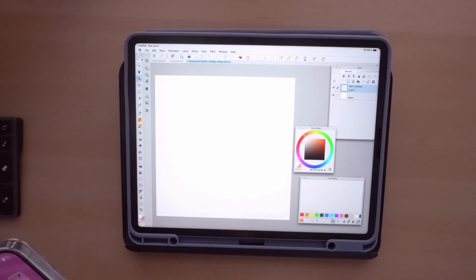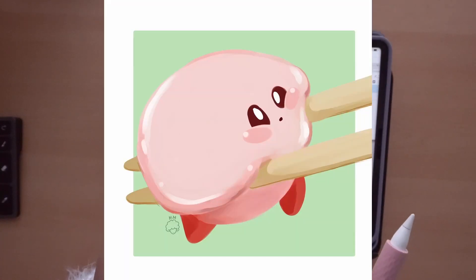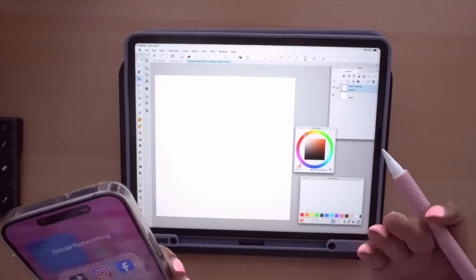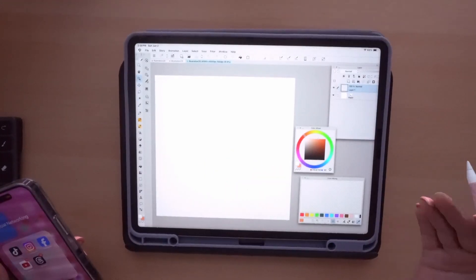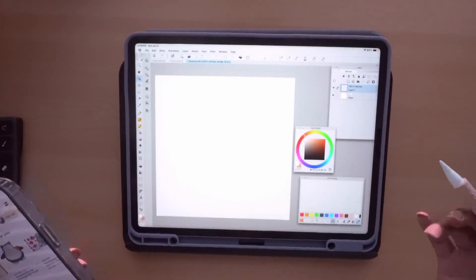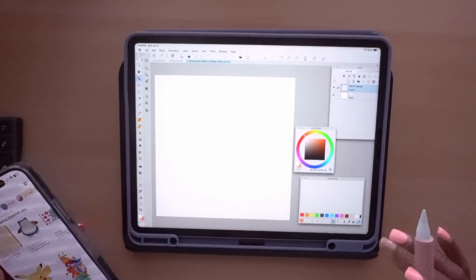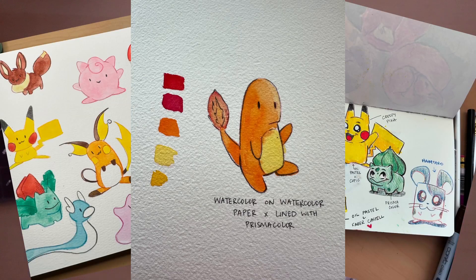So if you saw my Instagram page — you can follow me at Monet Madness — I did one of Kirby already, Pikachu, and I did reference them off Pinterest. I want to fill this sketchbook page up with some more of those. Who knows, I might turn them into stickers or something. Let's mix this with my other obsession, which was Pokemon — I kind of went through a whole Pokemon phase.